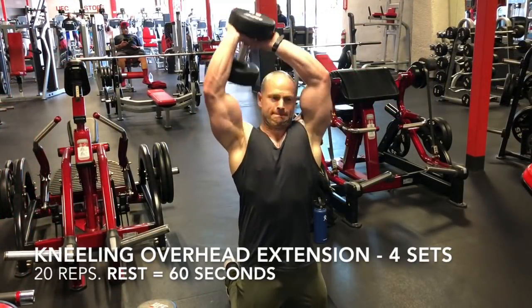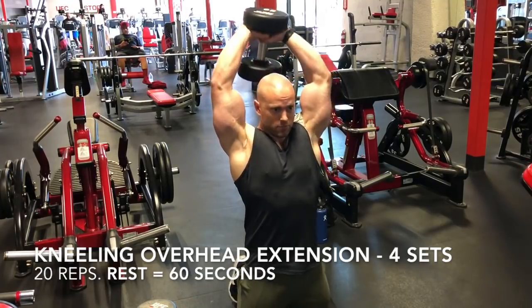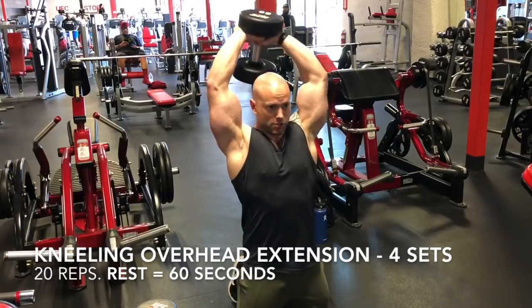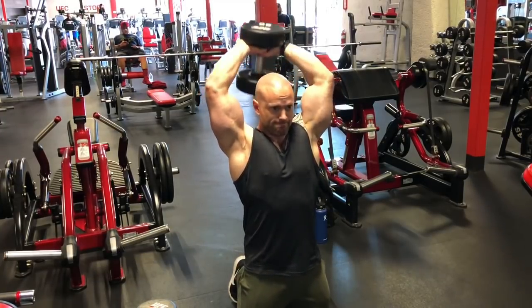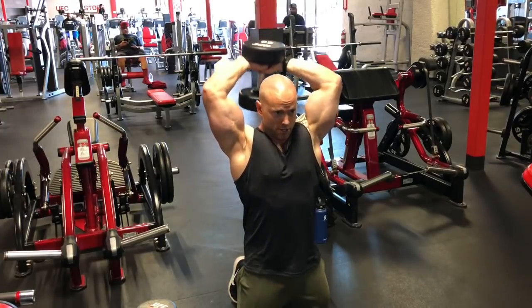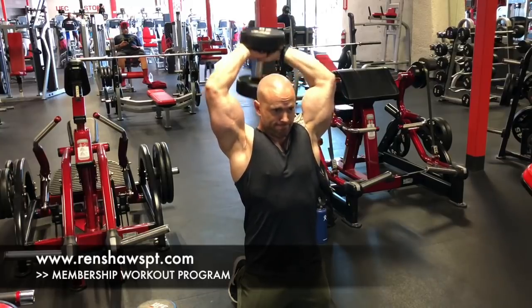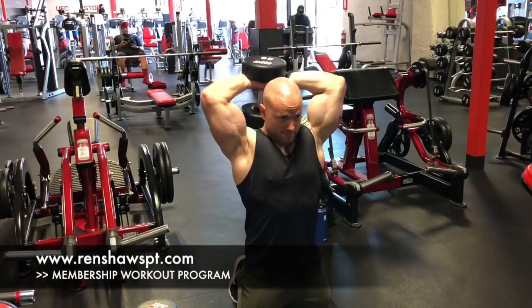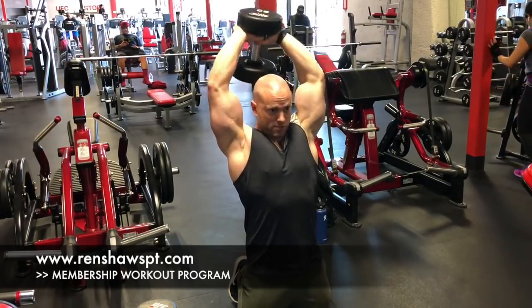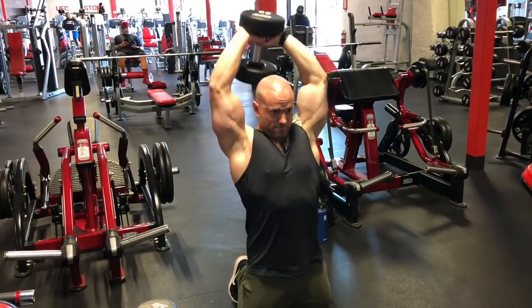I'm supersetting with kneeling overhead extensions using that same pad for my knees. I flip the weight up, elbows flare out just slightly, and I'm getting that deep stretch — also using my stability muscles to get the triceps going. I'm resting after this and repeating for four sets. If you're stuck in a plateau and need help pushing through, check out the membership workout program at renshawspt.com.